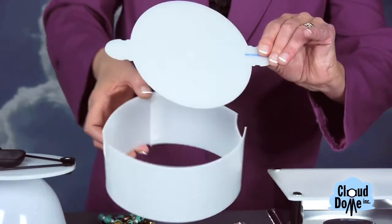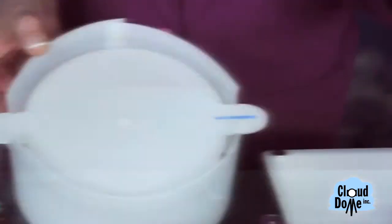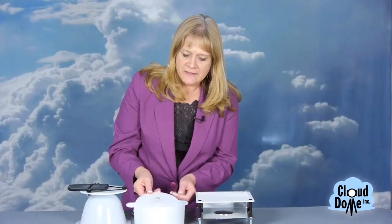What it is is just a collar and then we have a disc that rotates inside of it. I put a little dab of adhesive right in the middle and I'm going to put a ring on it. You can use dental wax or any kind of tacky adhesive would work for this.